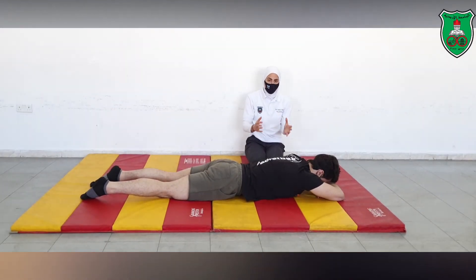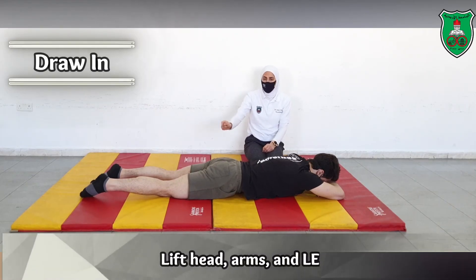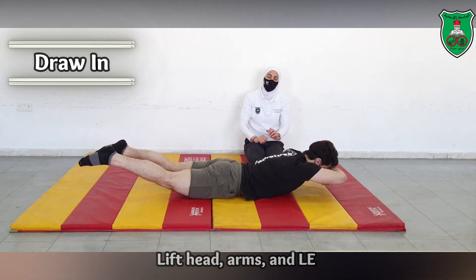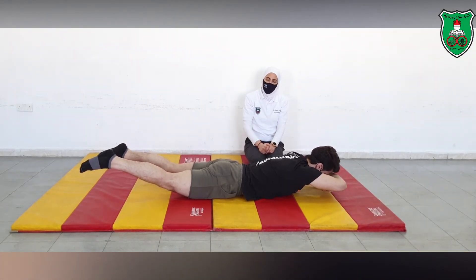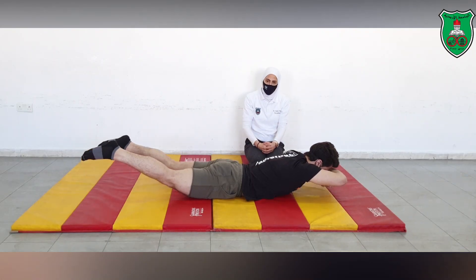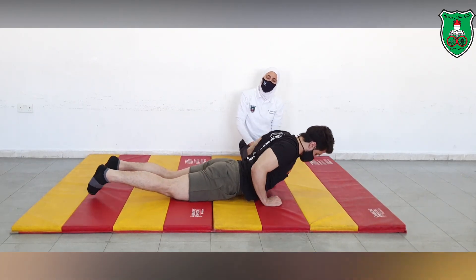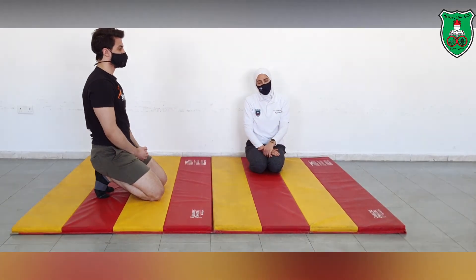For the last and most difficult sequence in this type of movement, raise both legs and arms off the ground and hold for 10 seconds while holding the draw-in maneuver. If able, repeat for 10 times and relax. This concludes the movement sequence for the stabilization exercises for the lumbar extensors.